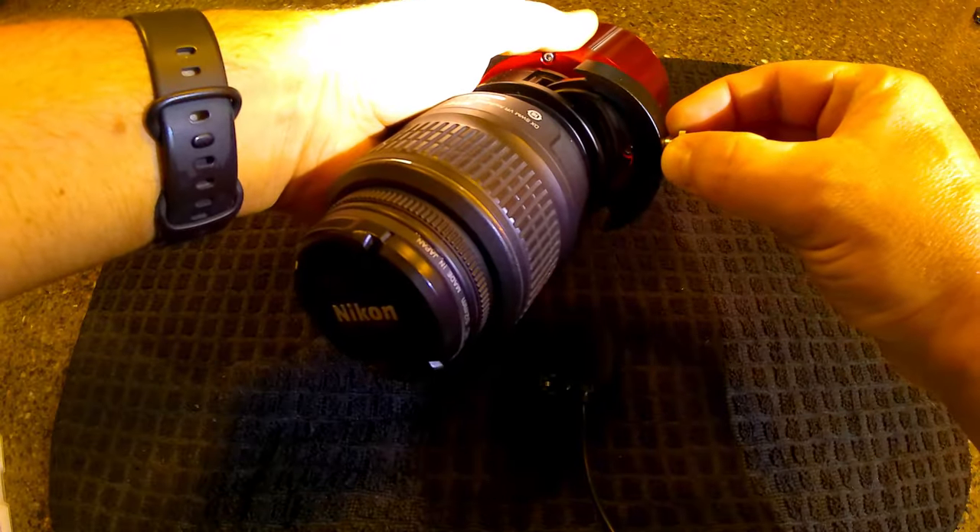This adapter was produced by ZWO, so it had the proper back focus for the camera. Not only that, but it came with a tray for two-inch filters. And I got a little bit carried away — if I could connect my existing Nikon lenses, what about a longer focal length telephoto lens? How would that work? And is there a lens I could use with both my Nikon camera and my astrophotography camera?